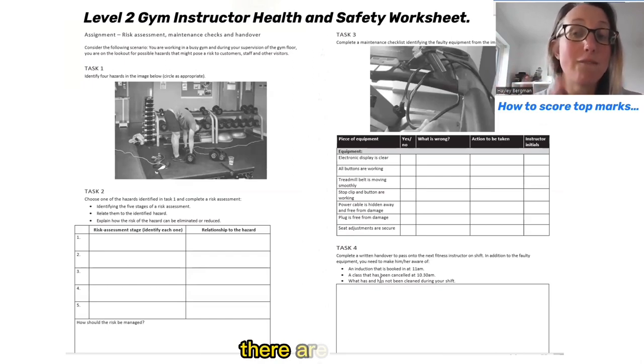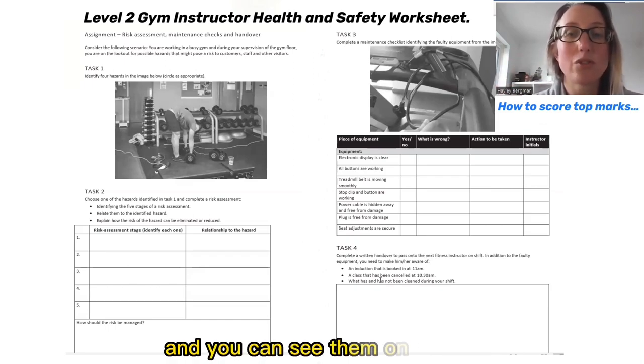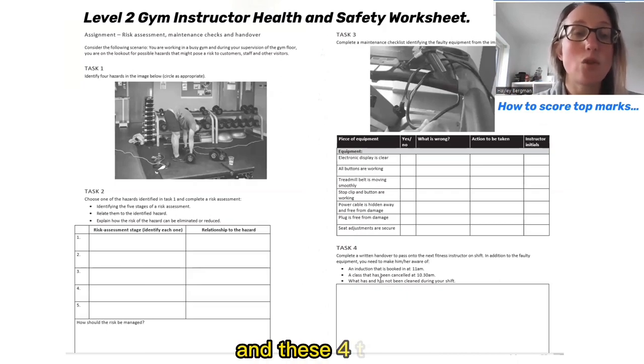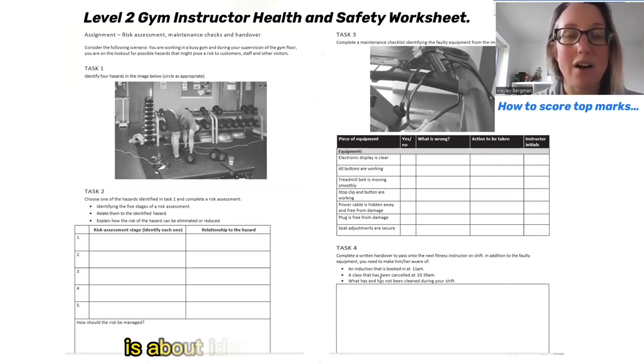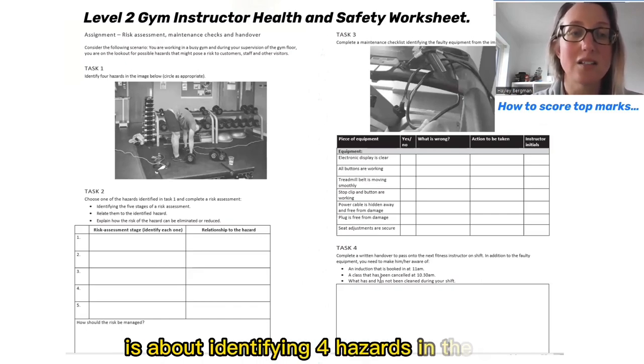As we go through this there are four tasks and you can see them on screen. These four tasks are really simply laid out, but let's look at each one individually. The very first task is about identifying four hazards in the gym.